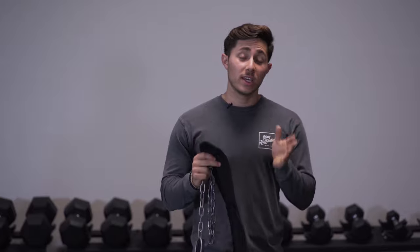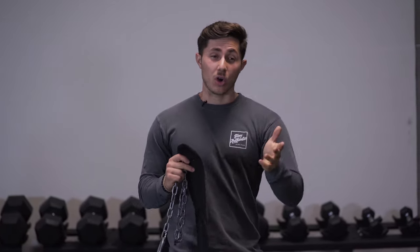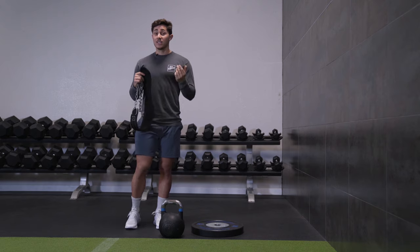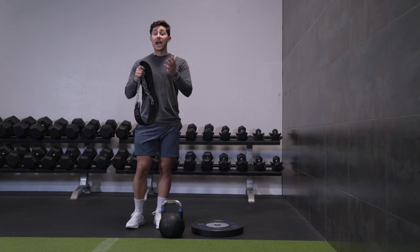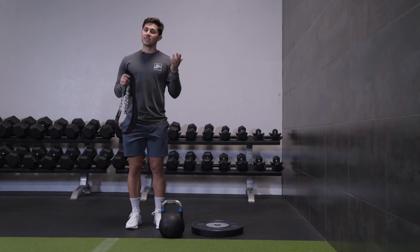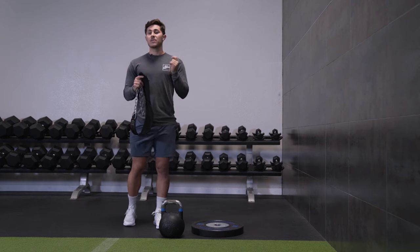This is a variation of an exercise called the donkey calf raise. It's an old bodybuilding exercise — you've probably seen Arnold and his training partners do it, where your buddy would hop up on your back, you'd load up the calves, and you'd essentially be doing a standing calf raise. This was before a lot of the calf equipment was developed. And even though we have calf equipment now, quite frankly, the calf equipment sucks.